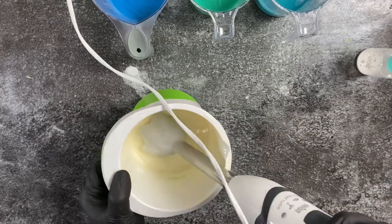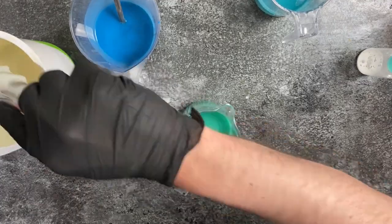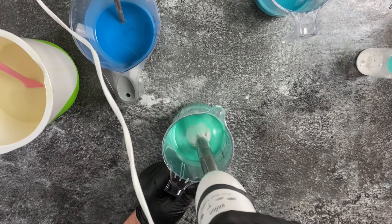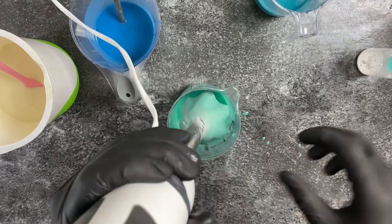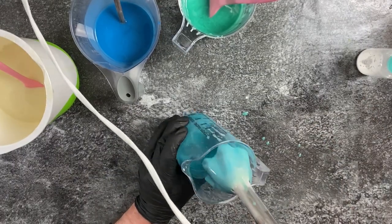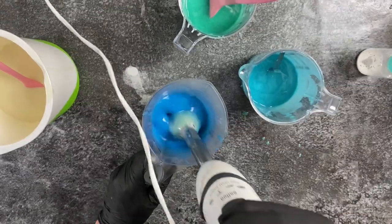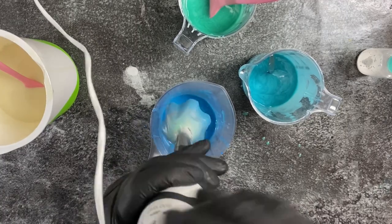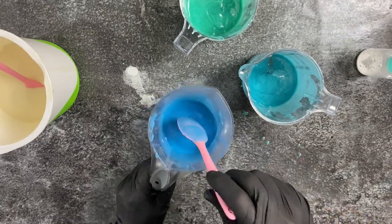I finally reached the white I wanted, and once I reached trace I start stick blending my other colors. I work from light to dark — in this case all three are pretty similar — but I start with the lightest turquoise and work my way up to the blue, just so I don't have to clean my stick blender in between mixing.